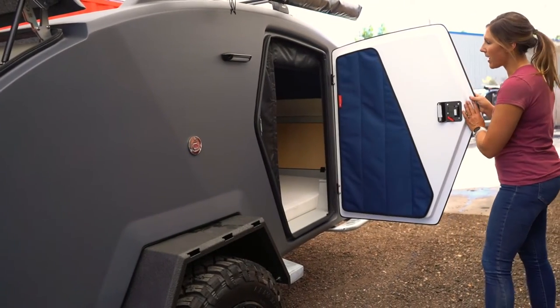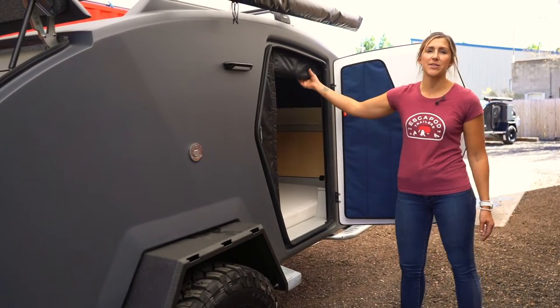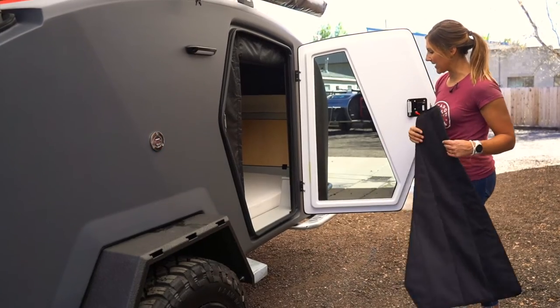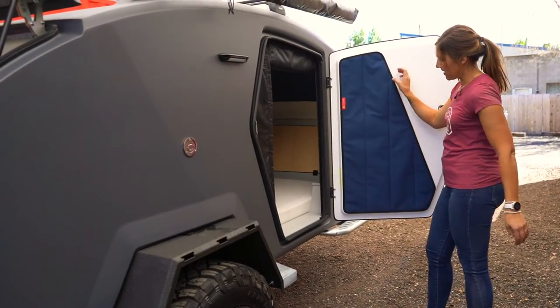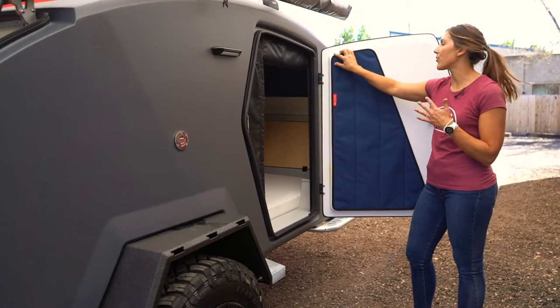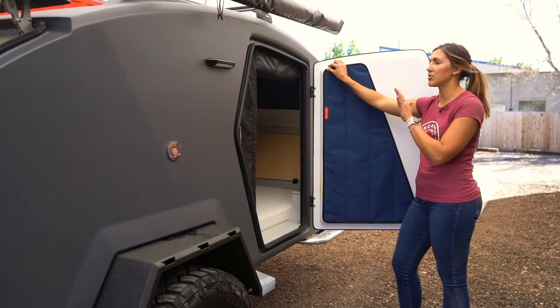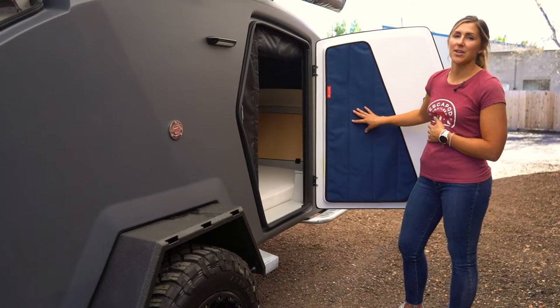Right off, we'll talk about two prominent features when you open up the door: your window covers as well as your door screens. The window covers adhere by magnet — you just pull them off and line them back up. These are blackout and insulated window covers, so this is a great way to maintain the interior cabin temperature whether you're trying to keep it cool or keep it hot.